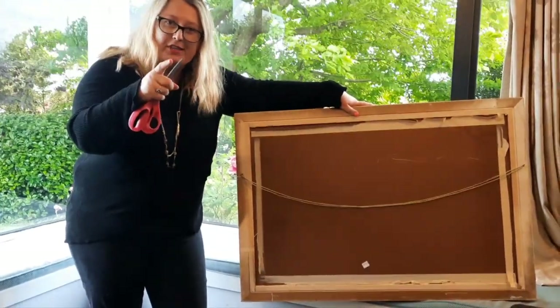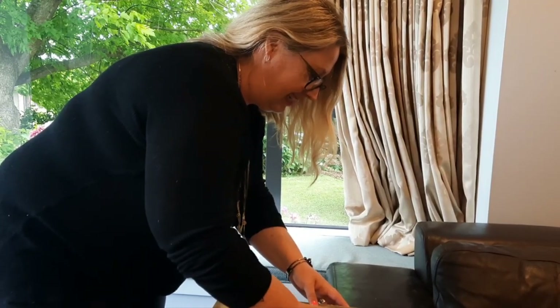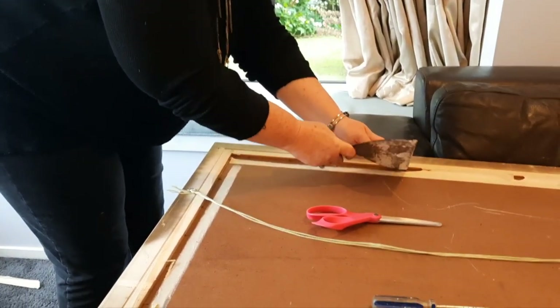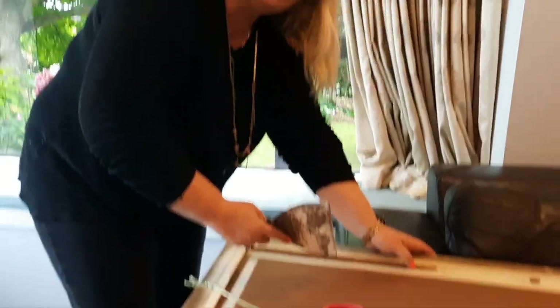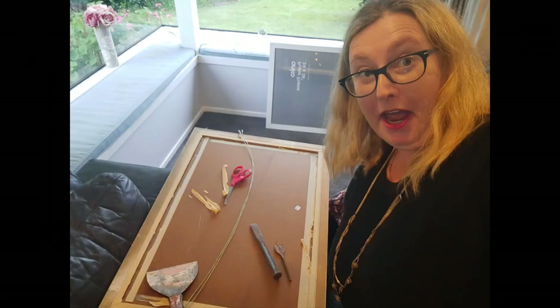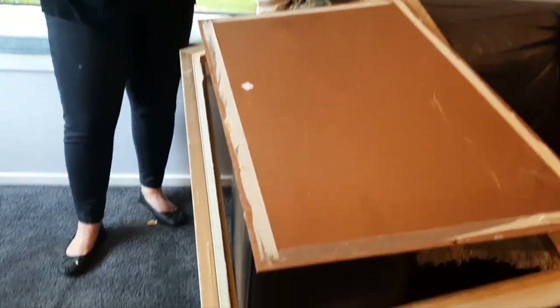Wish us luck — we'll get back to you once we've got the back off. Just get the tool under there and then bend it. I've got safety glasses for this. Now, we were very, very careful, and I don't want children doing this at home. Don't attempt to do what we just did with the building tools on your own — always get an adult. That's my disclaimer.